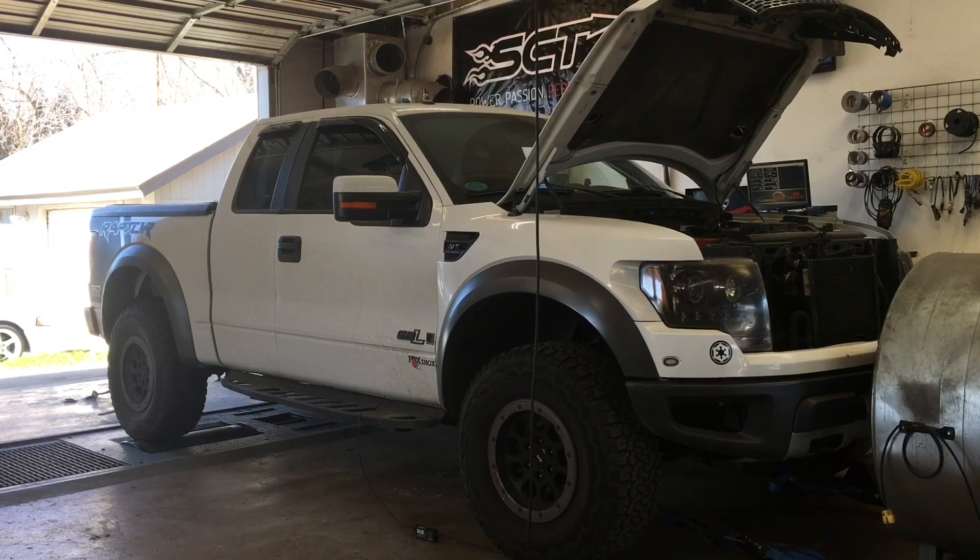He's going to do another dyno run on this — he's dyno testing this Gen 1 Raptor 6.2 liter. I forgot to mention it's got a Roush supercharger on it.